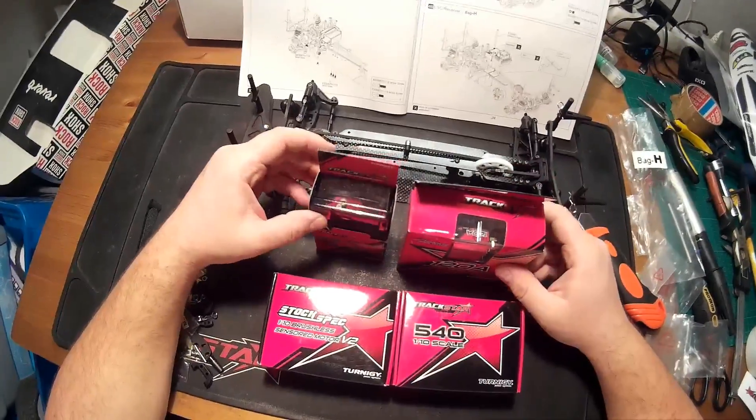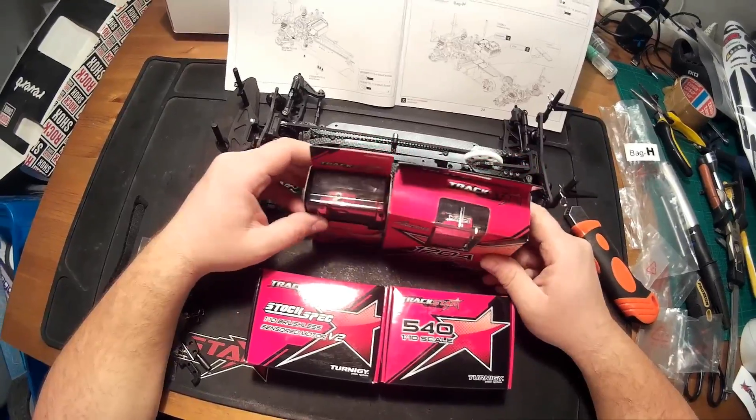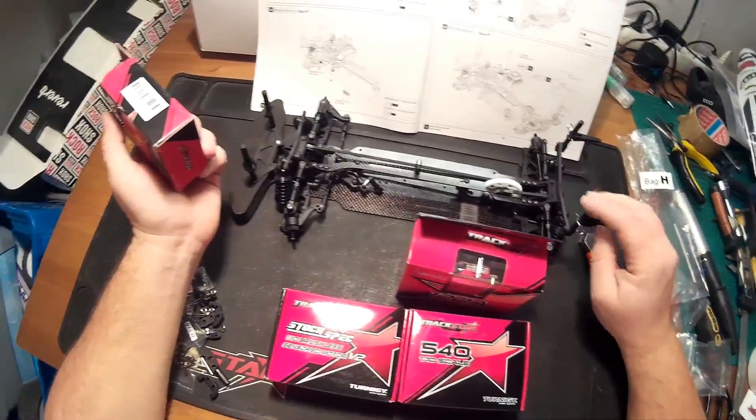Welcome again everybody, this is RC Review and Selection. In this video we are going to choose electronics for the Basher BSR BT4 Touring car.